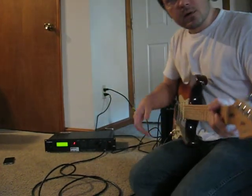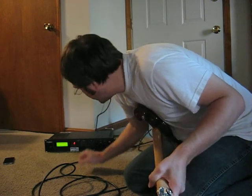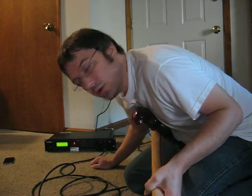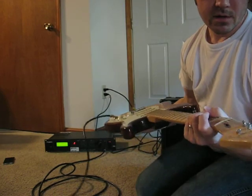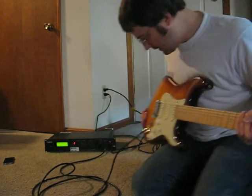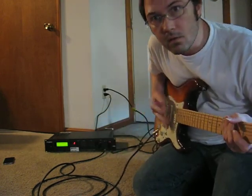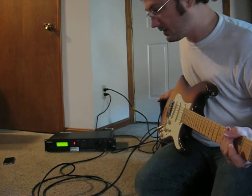This video is for Ron. Right now I've got this thing set on number two, which is a Chicago Blues lead. I'm using a little PV amp and an American Fender Strat Deluxe with the noiseless pickups. Right now it's pretty clean.